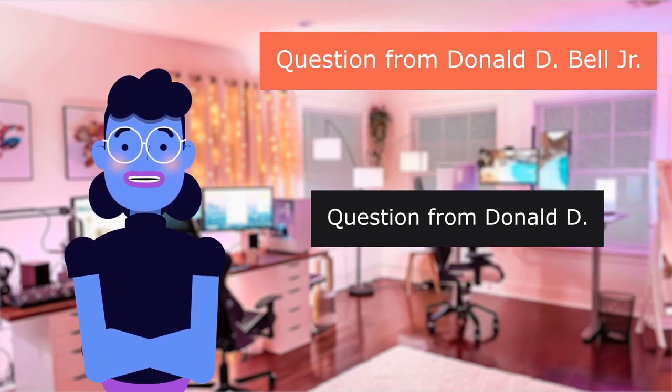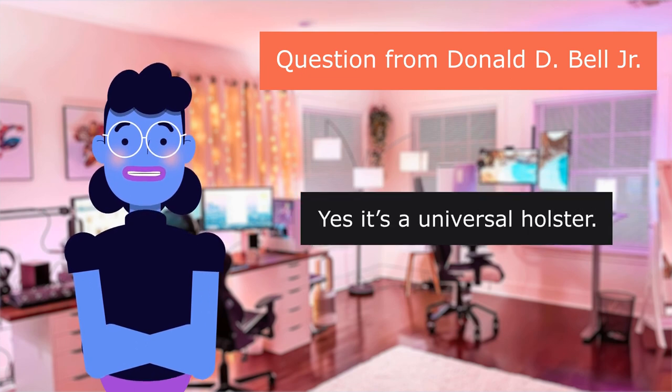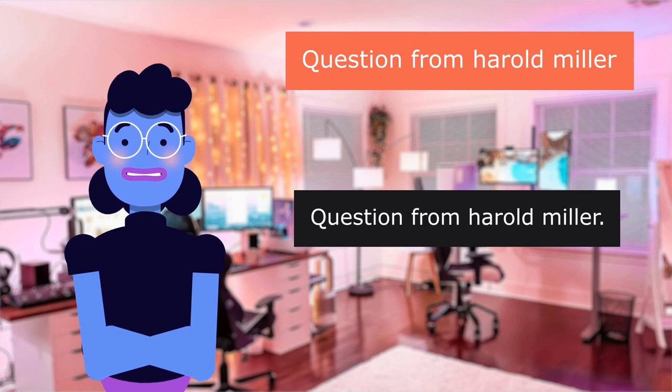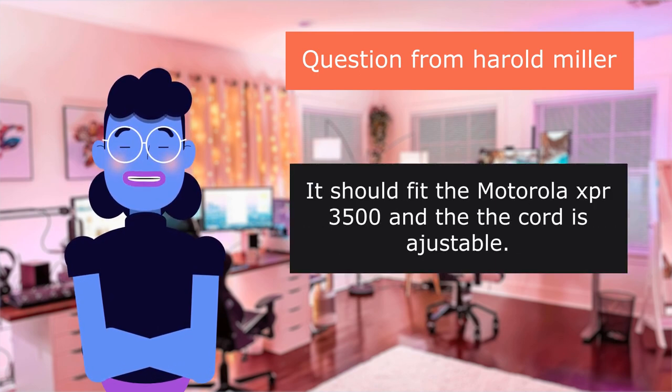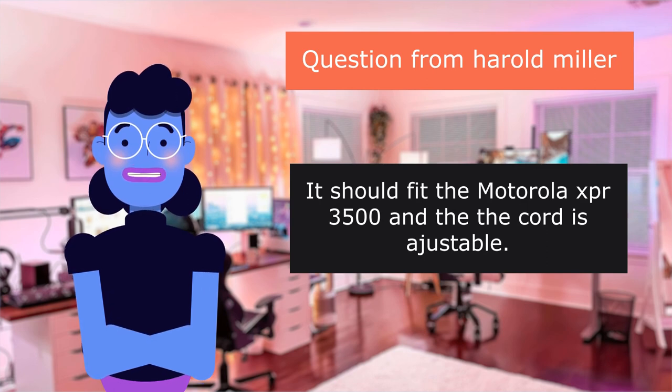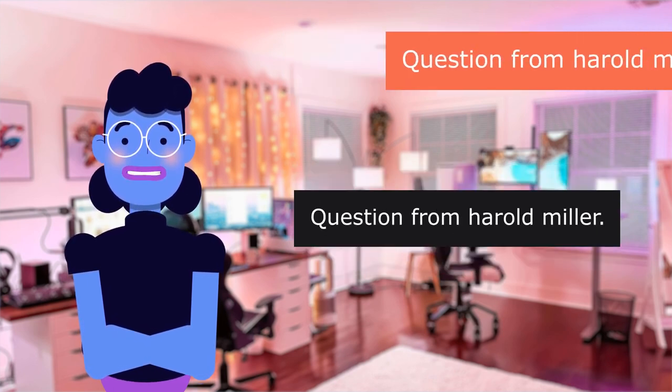Question from Donald D: "Will it fit a Motorola X 1000?" Yes, it's a universal holster. Question from Harold Miller: "Will it fit a Motorola X per 3,500?" It should fit the Motorola XPR 3,500 and the cord is adjustable.